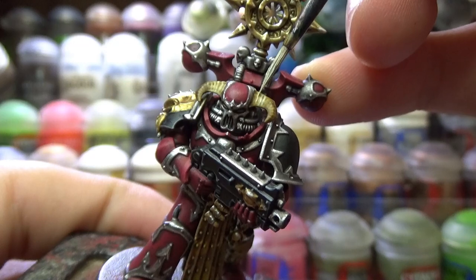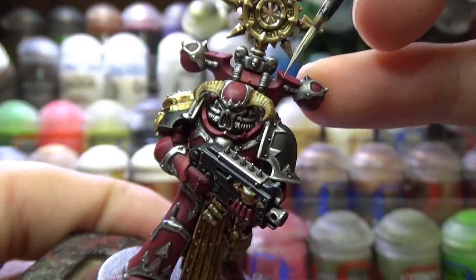Now to finish off the bone, I used Screaming Skull to edge highlight all of it.